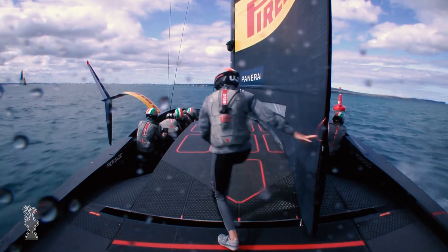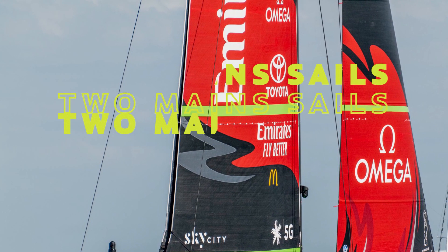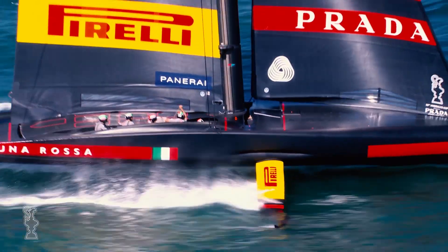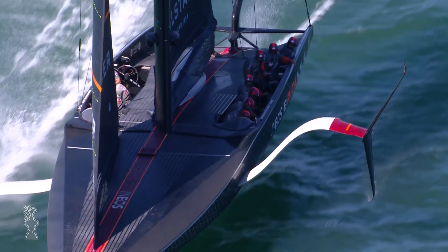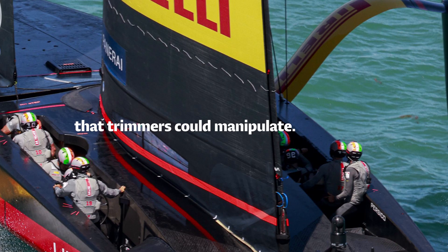But still — what is the twin skin mainsail? Don't overthink it, it's exactly what the name says it is: two mainsails. The design teams figured out that if they make a D-shaped mast, then hang a sail skin off each of the back corners, they could make a really nice, low drag, aerodynamic surface that trimmers could manipulate.